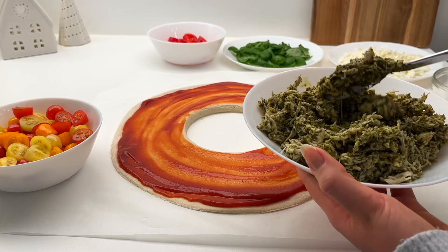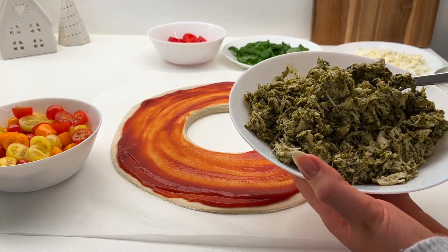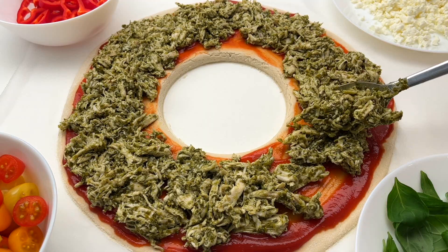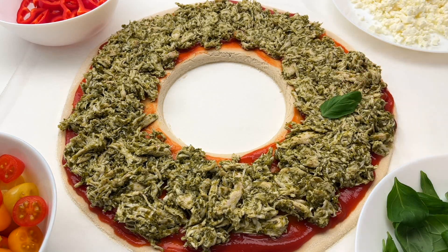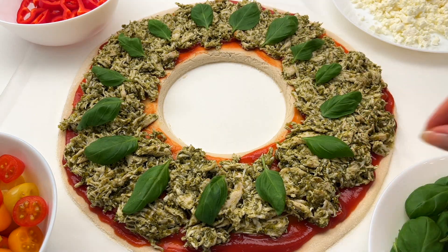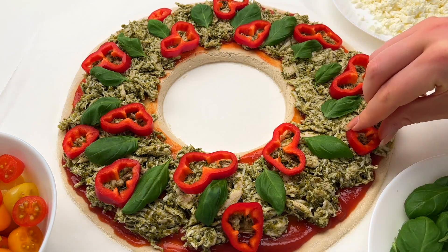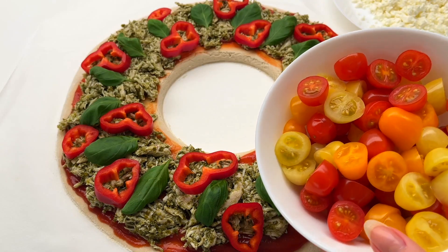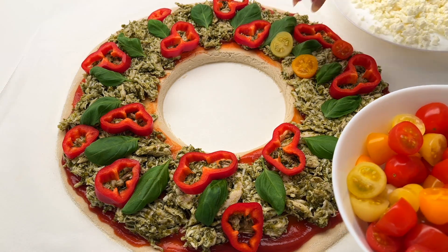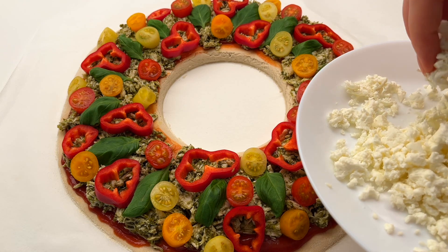Next I'm going to add some shredded chicken — I just mixed it with pesto to add some flavor and also make it green. Then I'm adding fresh basil for more green color, then some red bell pepper, and some grape tomatoes — you could also use cherry tomatoes. Lastly I'm just adding some crumbled feta on top.